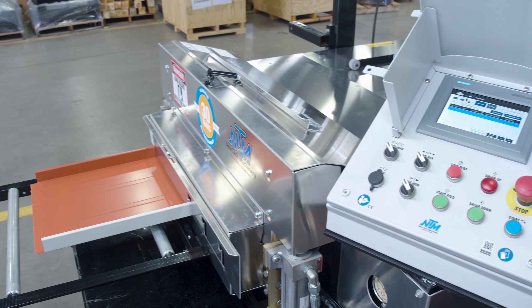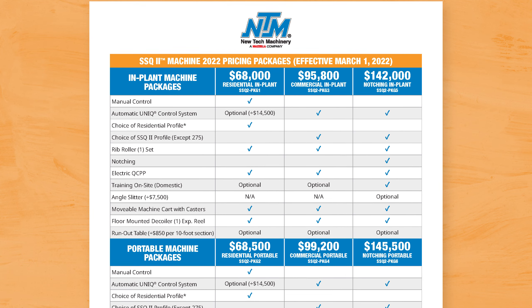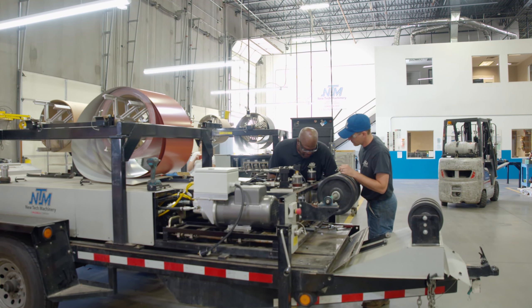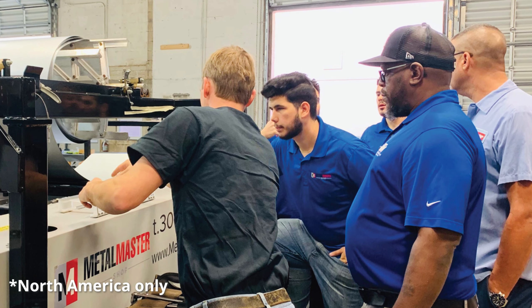The SSQ2 roof panel machine is our most versatile machine for both residential and commercial projects. We offer six machine packages with pre-selected configurations and accessories for specific use cases. In this video, we'll look at each package in detail and how much each package costs. Each package and pricing tier comes with several features based on your intended use of the machine — in-plant or portable. Package pricing cannot be combined with any other discounts being offered. As with all new machine purchases, we also provide free training at our Colorado facility, and an available add-on for some packages includes on-site training at your location.